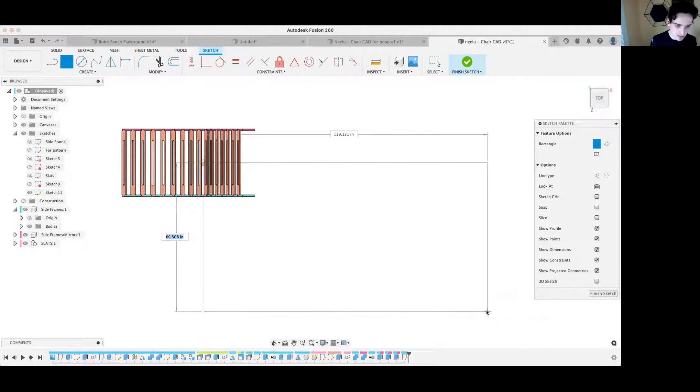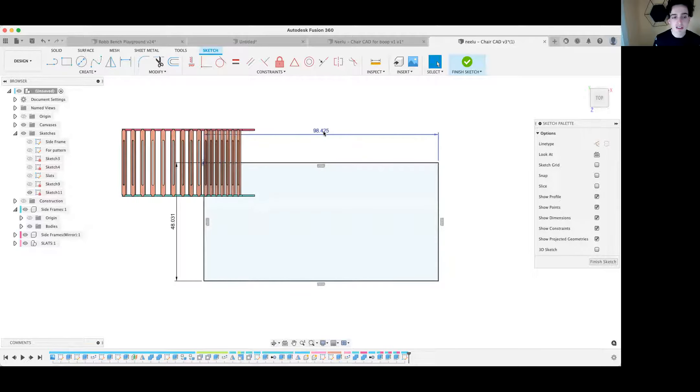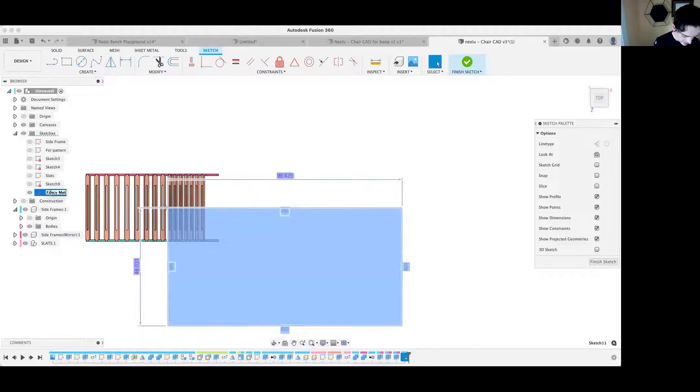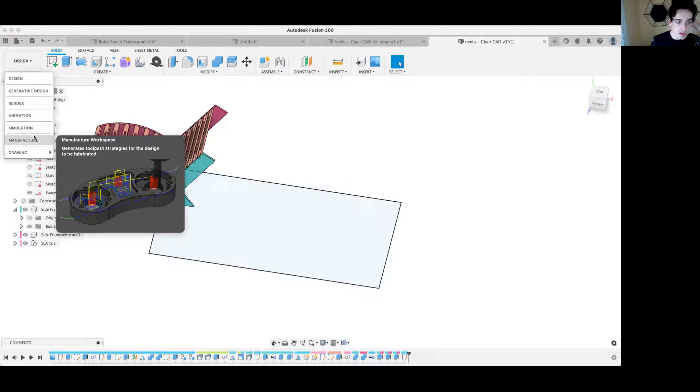You're going to make the sketch the size of your material. Our material is metric plywood, which is 1220 millimeters by 2500 millimeters — that gives us a little over 96 inches and a little over 48 inches. That's all we need from the sketch, so click Finish Sketch. I'm going to rename this sketch 'fancy metric plywood' just for fun.